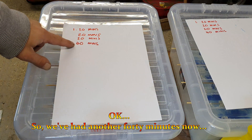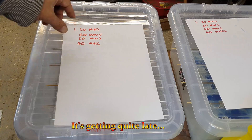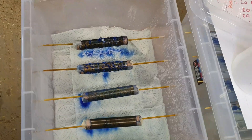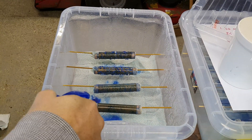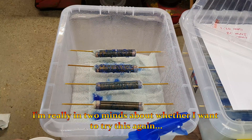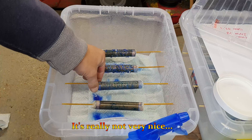We've had another 40 minutes; it's getting quite late, so I might give this one more bash of 20 minutes and then call it done. This is the plain water — that's nasty, really really nasty. I still can't get over how horrible this is. I'm really in two minds whether I want to try this again; it's really not very nice.